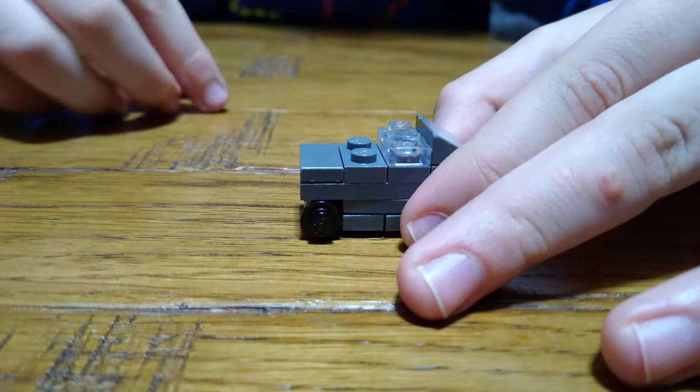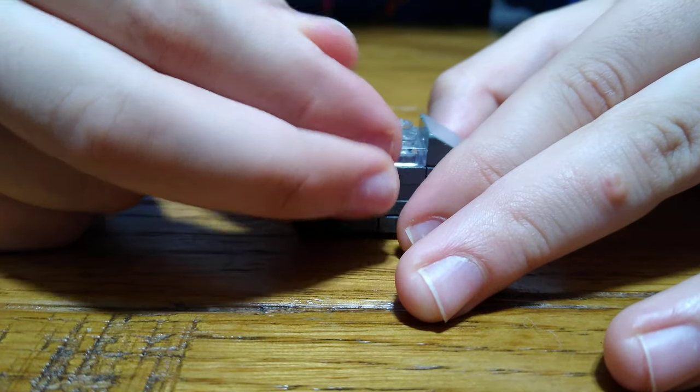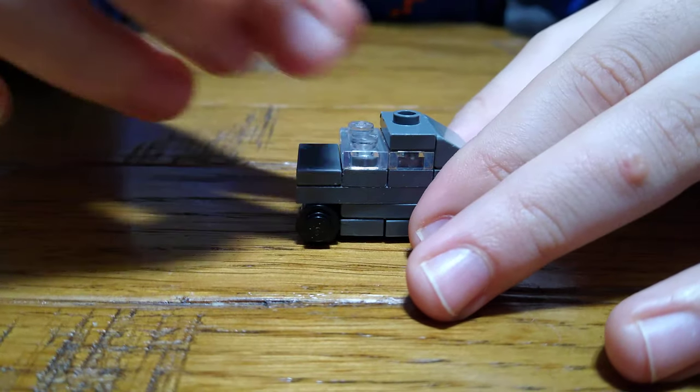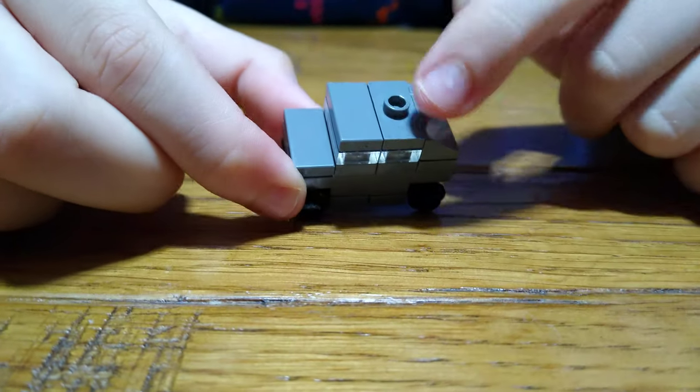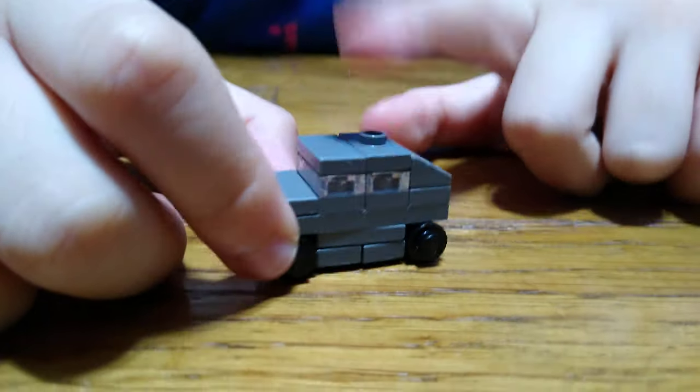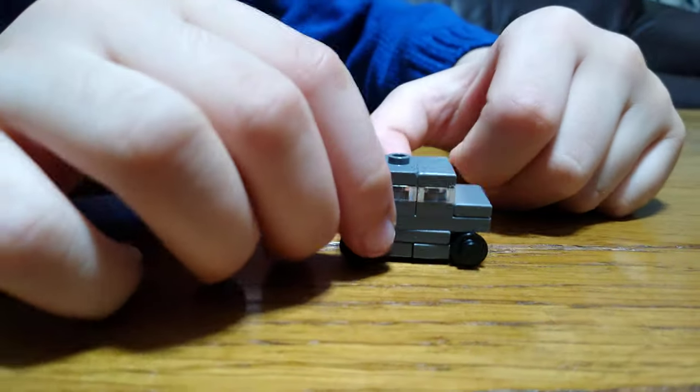I know this might not look like a Jeep right now because it's so tiny — otherwise if it was a big one it would be very deep too. The reason why I put this stud on here is because you could lower this and put a pistol on top, and then it could be like an army Jeep.